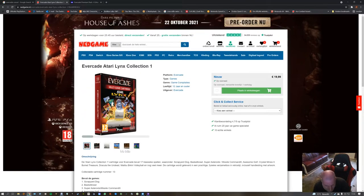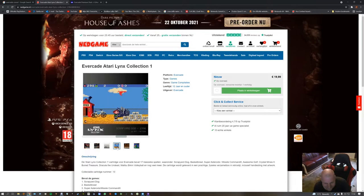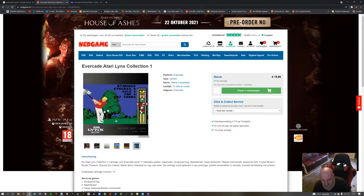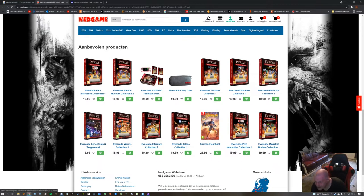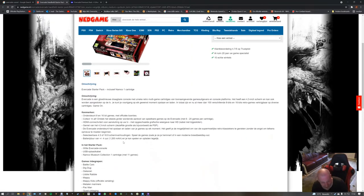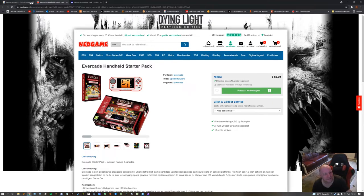I'm excited — I'm hyped now. I found my website to get more Evercades. Turrican — cool. I'm gonna buy all these, every single thing, even the case I'm gonna buy. But that starter pack is only with one cartridge — I already have three cartridges.